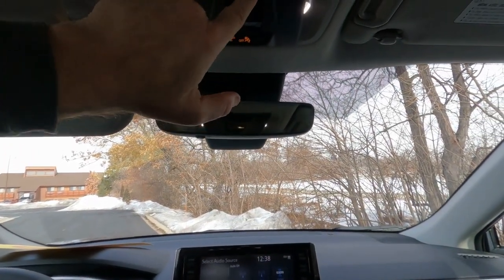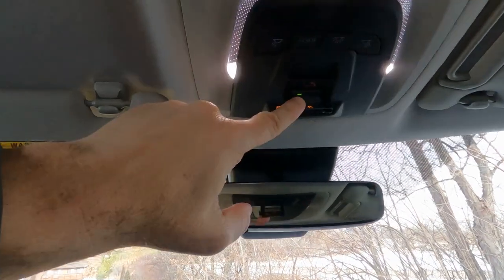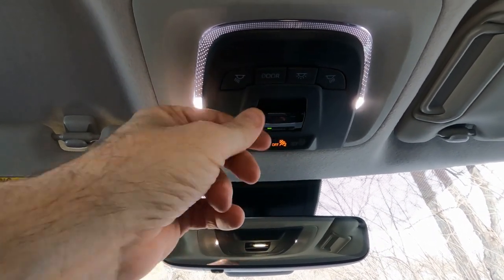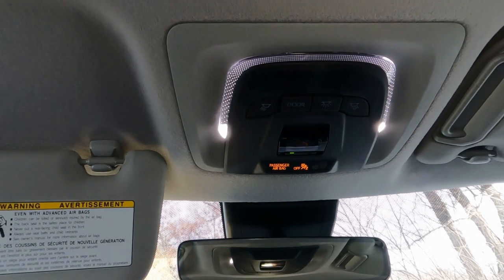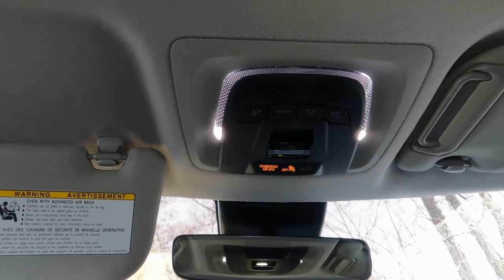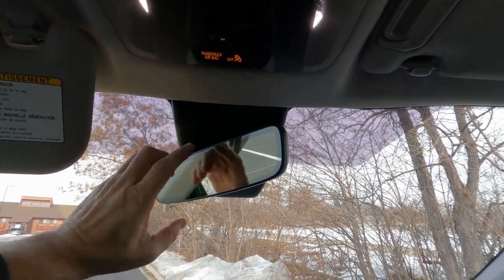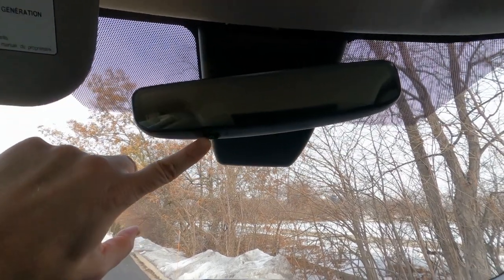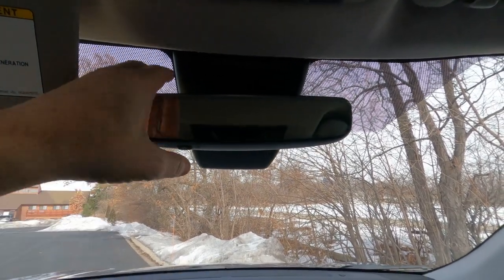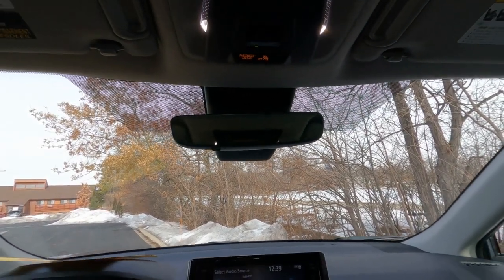You can turn on all lights with this switch and set them to come on when doors open. There's a safety connect button for roadside assistance — push it and Toyota will get you help, all part of the standard Toyota Care package. The XLE edition has an electric dimming mirror with a switch underneath that automatically dims. It does not have garage door openers, but that's available as an extra charge option.